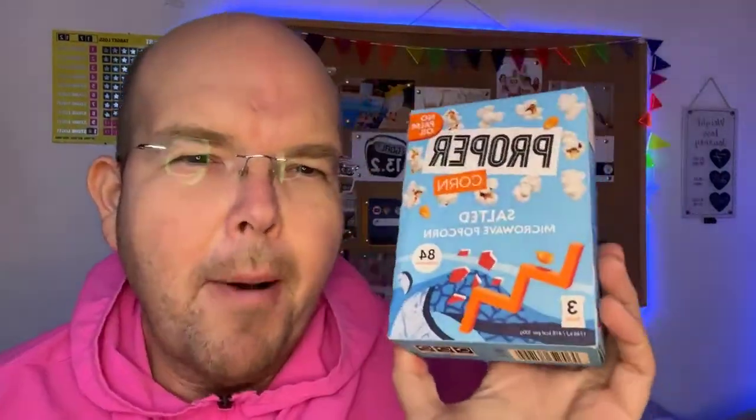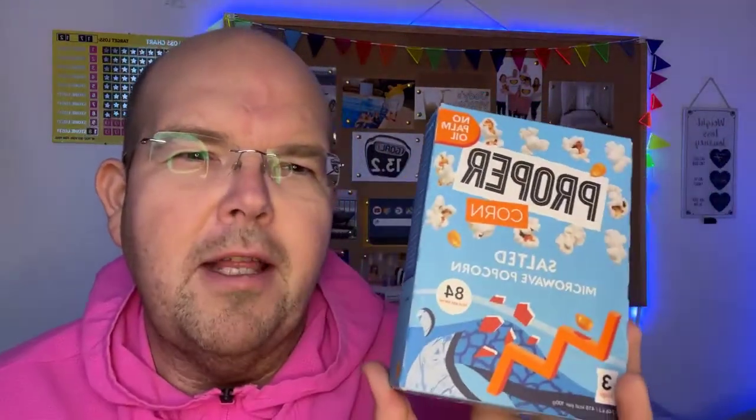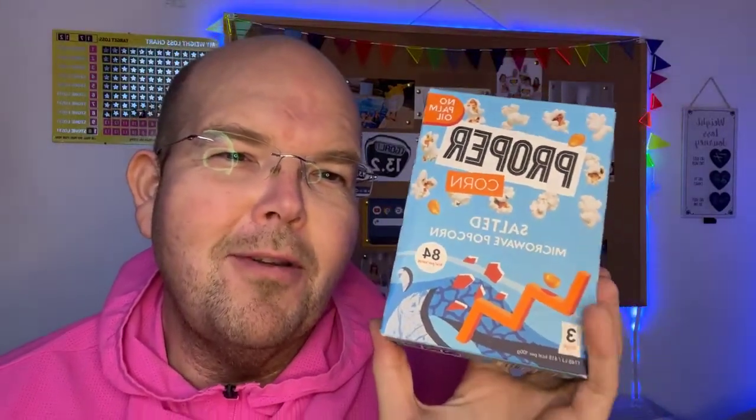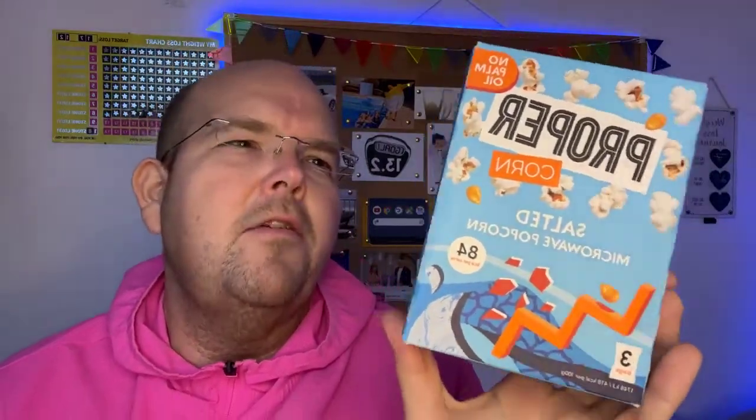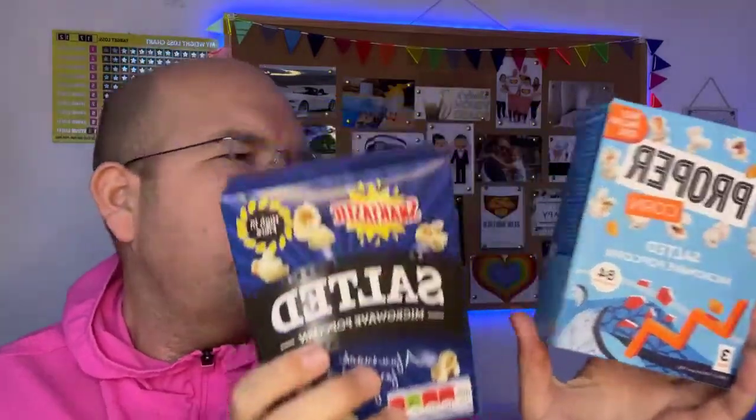This is something called Proper Popcorn. There's also a brand called Metcalfe's which is very similar calorie-wise. The biggest difference is that these have no palm oil in them, whereas the cheaper brands have palm oil. If ethically you're trying to stay away from palm oil — and also palm oil is not such a healthy fat — that's worth considering.